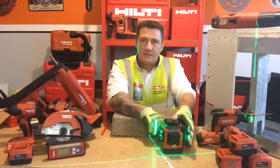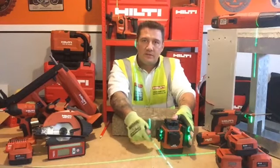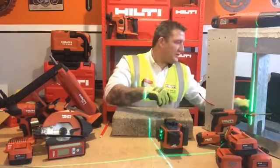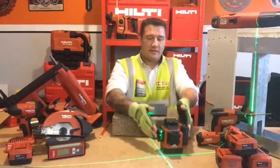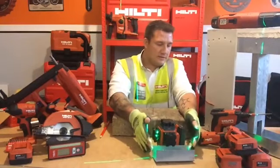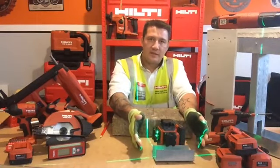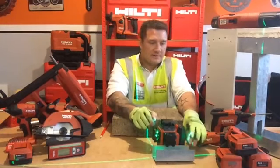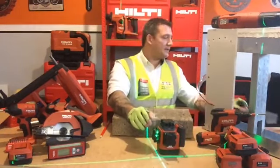A great feature about this laser is that the lasers themselves are mounted on the exterior of the unit. This means that when you're fitting or setting out your track, this laser can go anywhere along your line — meaning easy installation. The track can fit under here for precise measurements. You can go right to the back to the wall and right angles without moving the laser itself, which is a big advantage and makes things a lot quicker.